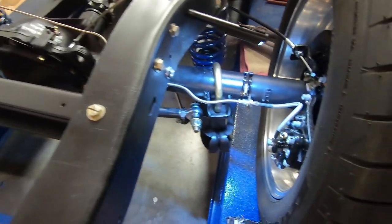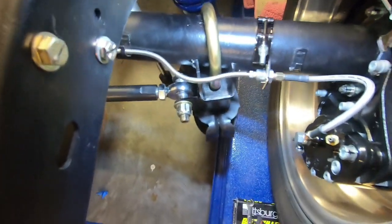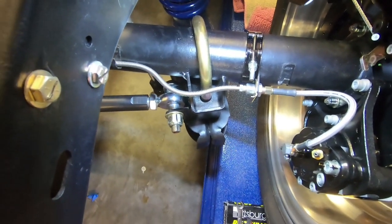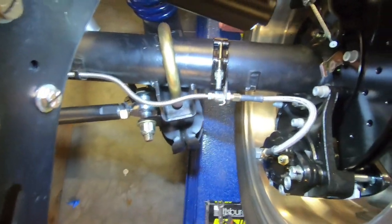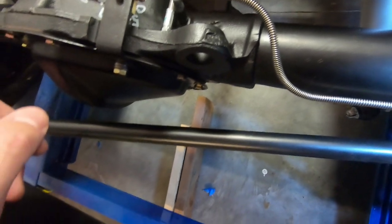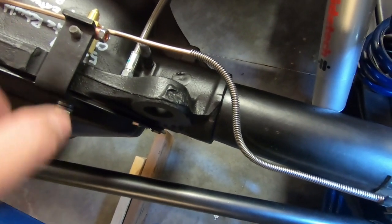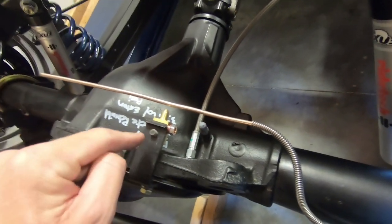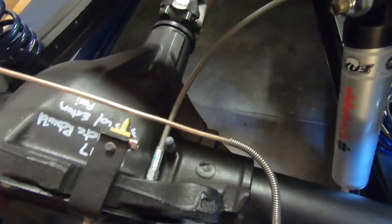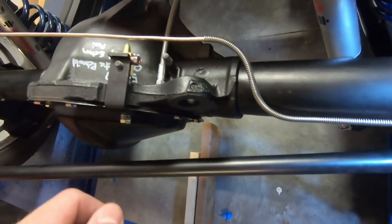I've cut both ends off the stainless line and used the fittings and the stainless spring. I've started running this nickel-copper line so it goes around the U-bolt, similar to stock, but I didn't want to get too crazy with the bends or kink it. I'll flare the end and put it right there. I also turned the distribution tee and mounted it on the bottom side of the bracket instead of using spacers — that gets the line away from the shock bracket, which worked out well. I'll use the stock shoulder bolt, cut this to length, put a flare on it, and this side should be done.